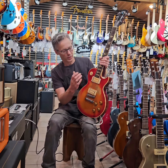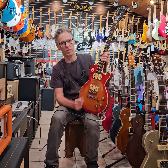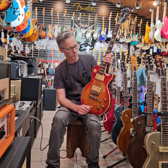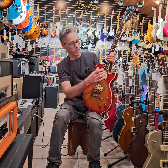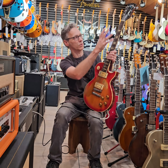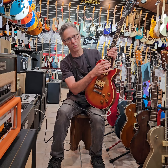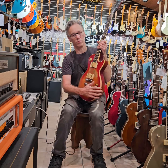We did a refret, new bone nut, reinstalled his old pickups — Super Distortion and PAF from the 70s. Just a real honor to be able to work on it. The neck was pretty true; I was able to not touch any of the wear marks on it, and it's pretty much exactly where he had it. Just put medium jumbo frets in and it turned out really great. It sounds amazing.